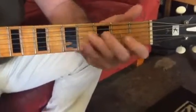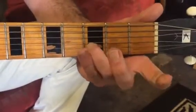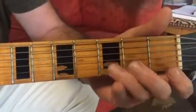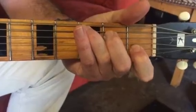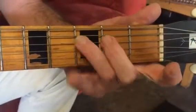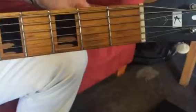So again: third finger, open, second finger, third finger, open, second finger, open, first finger, third finger, open, first finger, first finger, second finger, third finger, fourth finger — then you can try to come down. And if it's too hard going up and down the whole scale, you can just go up to here and try to come down from there at least. It's a C major first position C major scale. Okay, there you go.